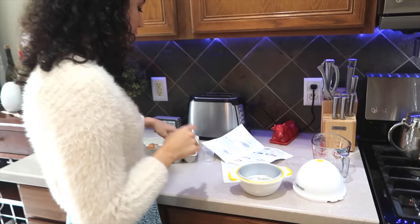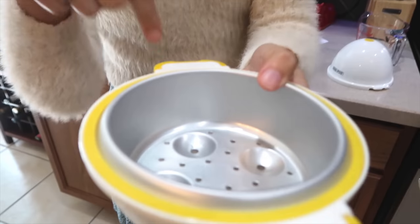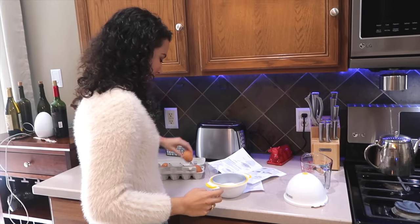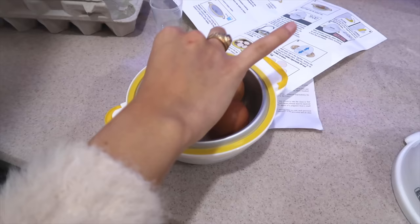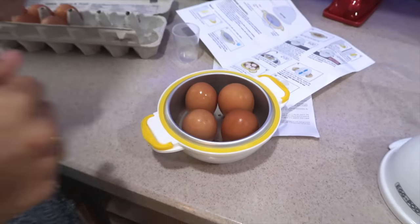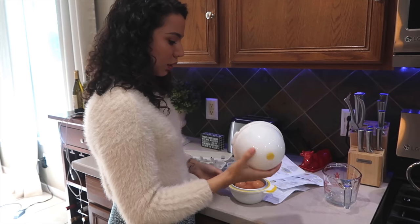So now we have to put four eggs here. As you can see there are four places to put the eggs, so you can make up to four eggs. One, two, three, and four — without cracking them, that's great.